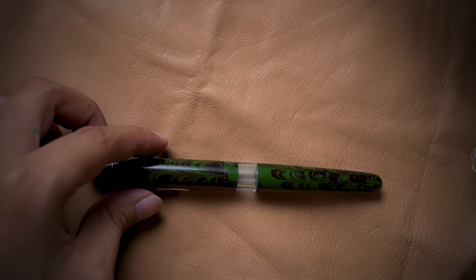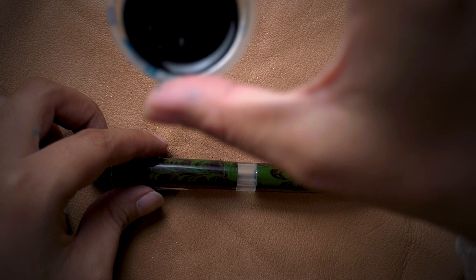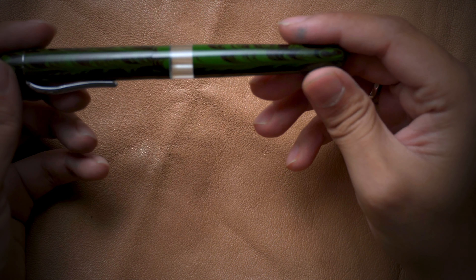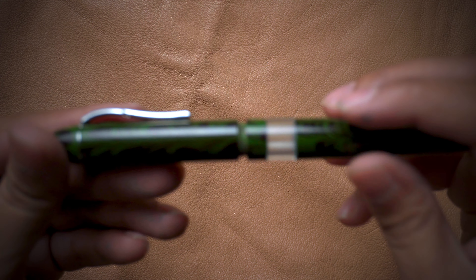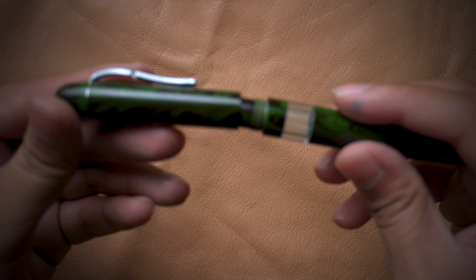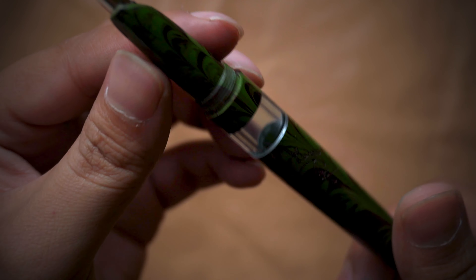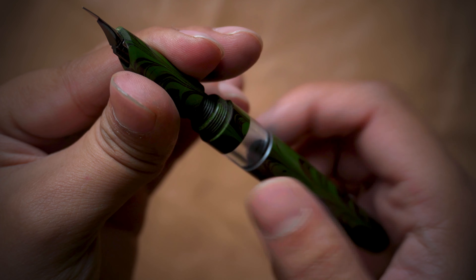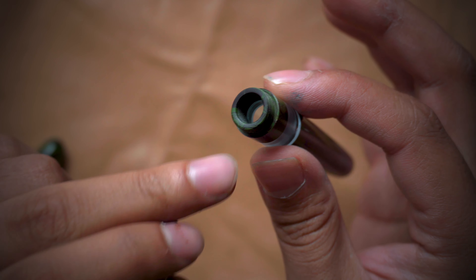We will first be needing a cup of water — it can be any use-and-throw cup — and we will also be needing some tissue paper. Whenever we get a Garuda pen, we will be opening the pen. We want to fill the ink first. I will show you how to fill the ink, then how to maintain the pen. This is an eyedropper pen.